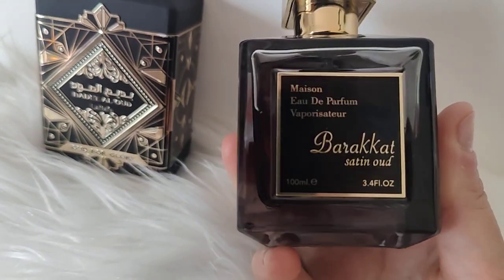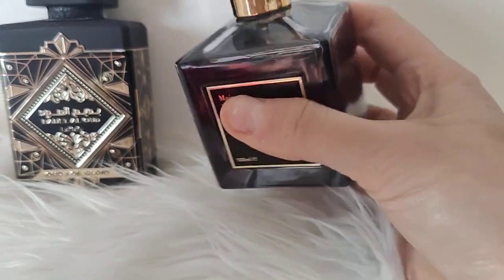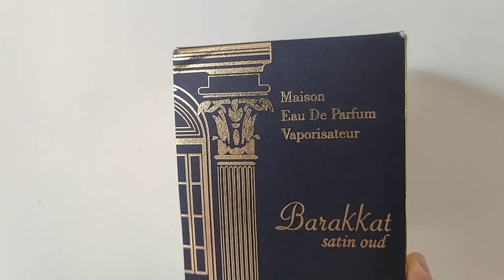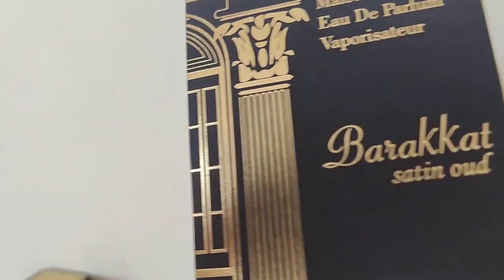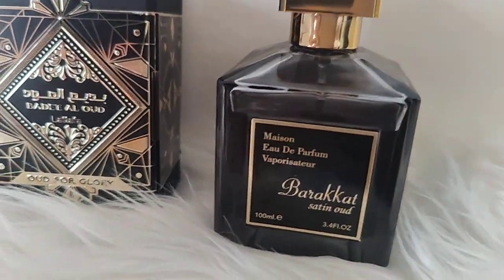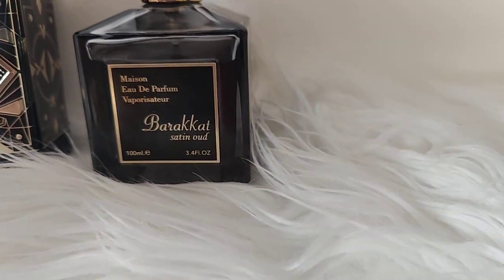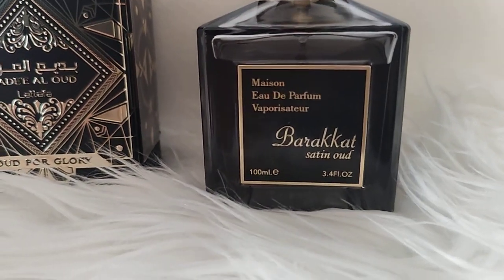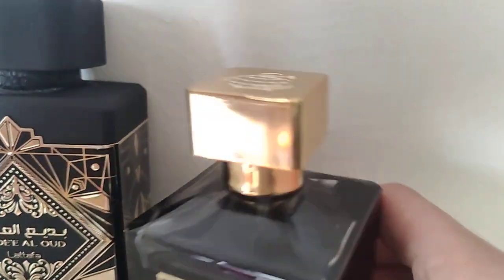The smell is smooth. This is by Fragrance World — let me show you the box, that's how it looks like. For this price, the box, the bottle, the smell — everything is just brilliant. The notes on my computer say it's like powdery agarwood, there is rose, vanilla. It says like excellent unisex perfume.